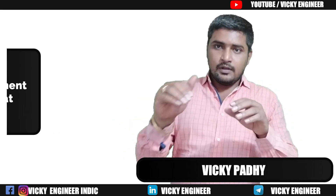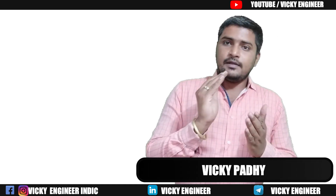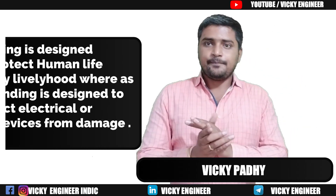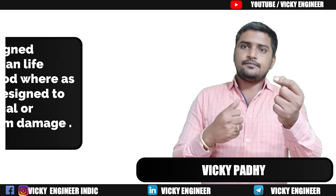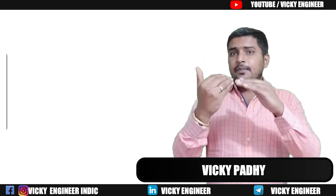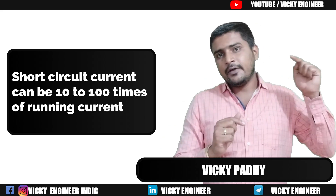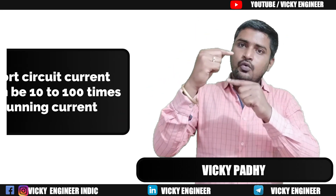Now let's go to grounding. The same case applies there — the same wire will be connected from the device where there is a leakage or short circuit to the ground. Suppose you have a refrigerator at home and due to some reason there is a short circuit current in the circuit. As you know, short circuit current can be 10 to 100 times the running current — if one ampere is flowing normally, at short circuit it may go to 10 or even 200 amperes.